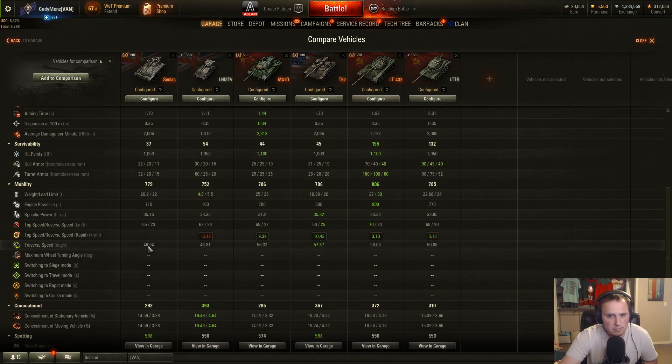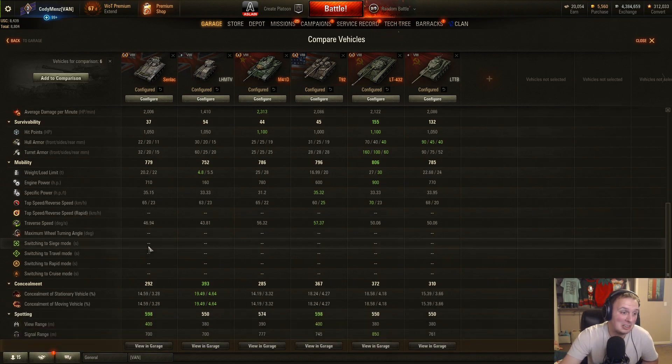Traverse speed is something to make note of. The T92 light tank has a 57.37 value; this has 46.94. Both values are good, however you'll notice a difference where sometimes this doesn't turn as fast as you might like. It matters in close-range brawls, or when you notice something at the last second and you're screaming 'I'm gonna hit that rock' — and then you do because you don't turn fast enough. Yeah, I do that a lot.